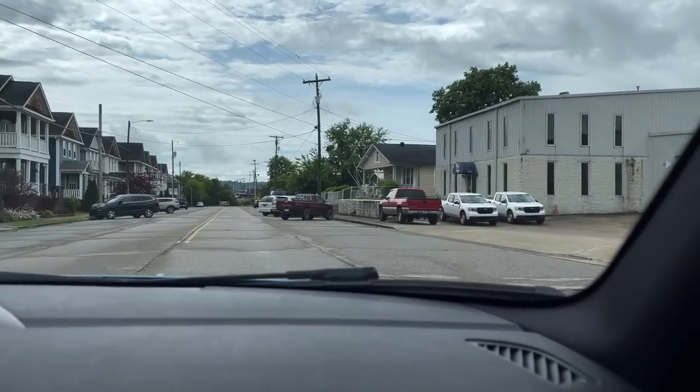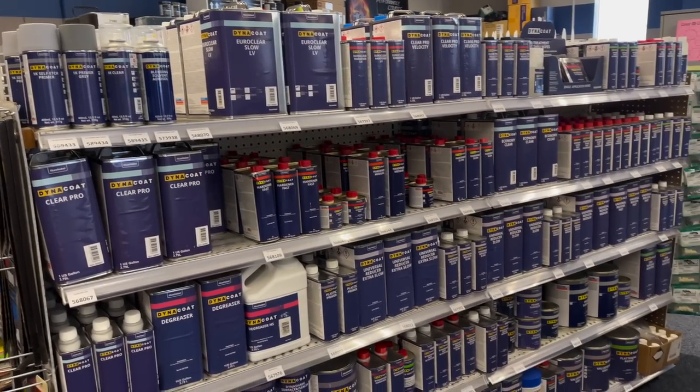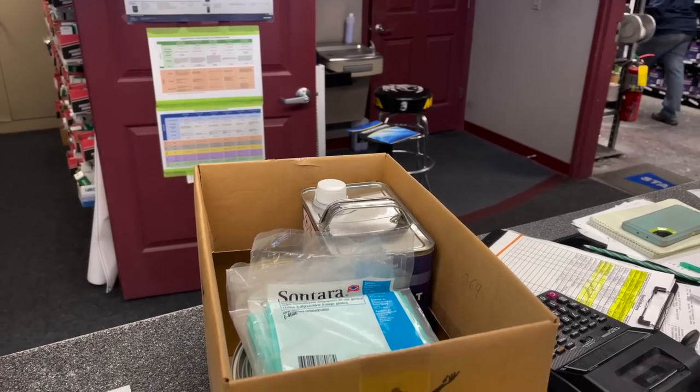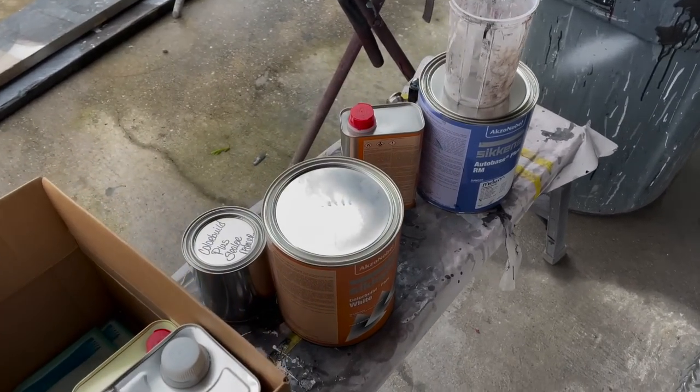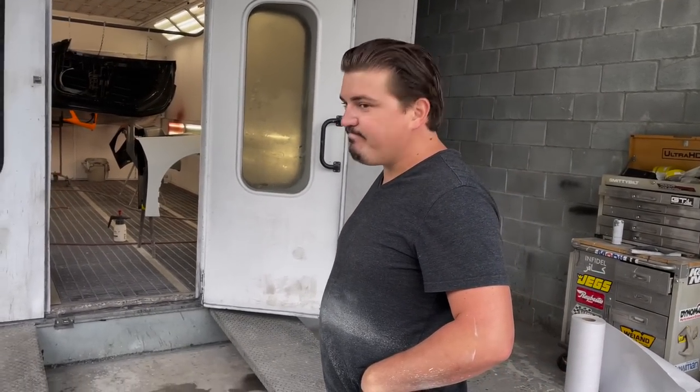We got all the parts nice and clean, and that's where today's video sponsor comes in — Car Quest. We fix a lot of cars here at the shop and we always need paint and automotive supplies, so we head over to Car Quest to pick it up. Let's head over there and get all the paint and products necessary to get this car painted. Here's everything we're going to be using to get this car painted back to OEM spec: sealer, base coat, awesome clear coat, and some tack rags. Paul is going to paint this thing and I think he's gonna do an amazing job.